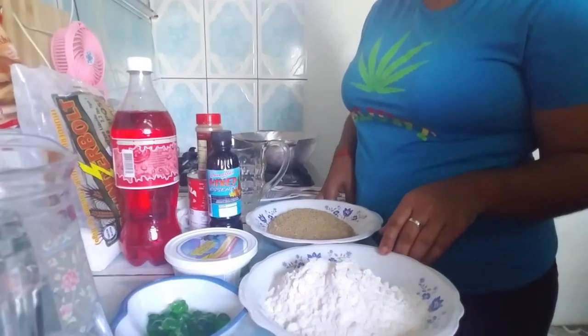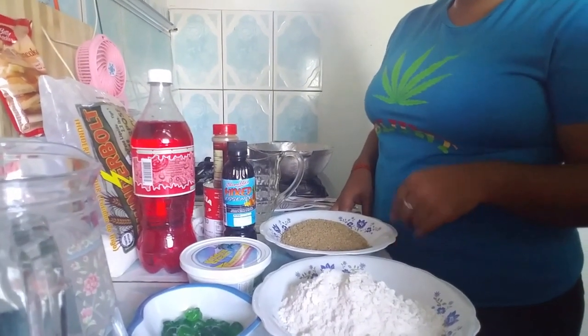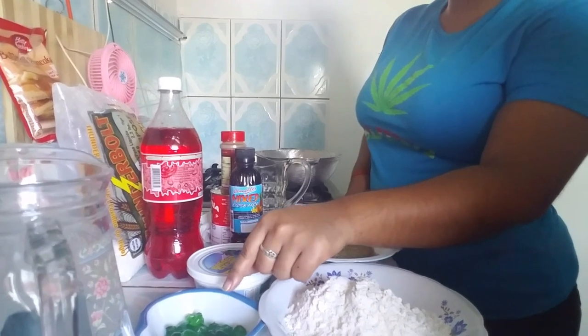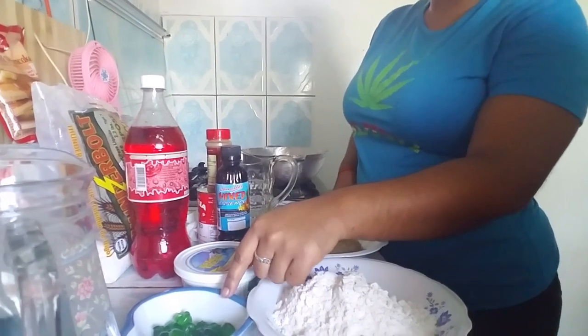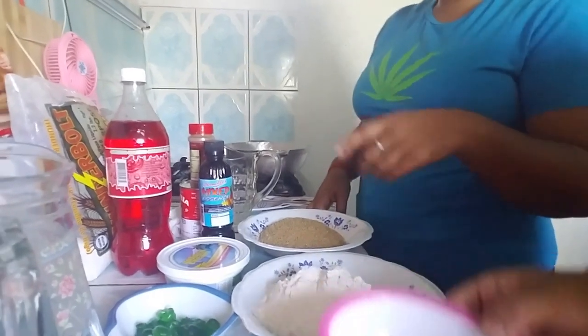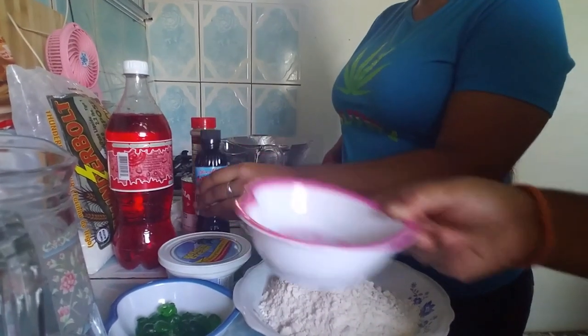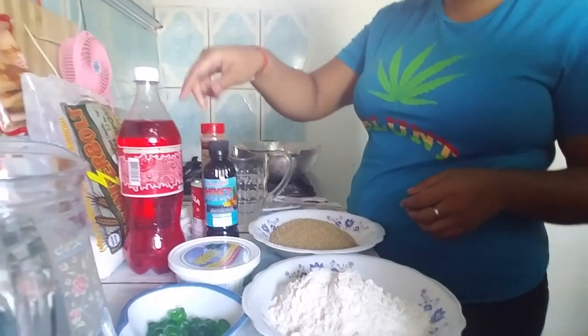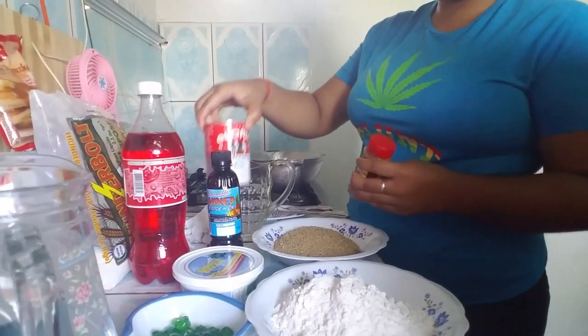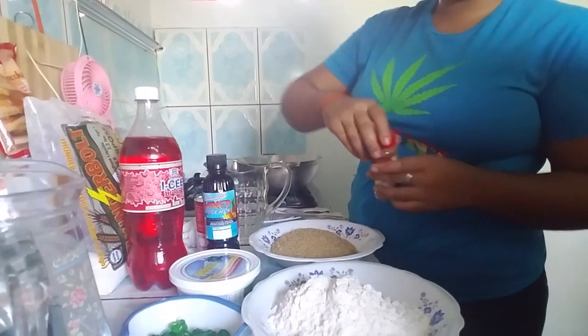These are my ingredients: half pound of flour, half pound of sugar, half pound butter. A little bit of cherry — you could use red cherry also — some raisins, nutmeg, cardamom, essence, cinnamon spice, milk drink, and a little bit of water.